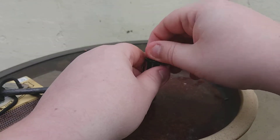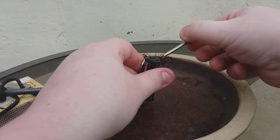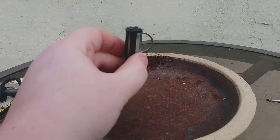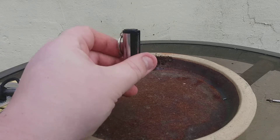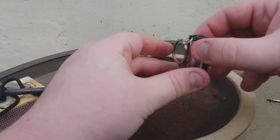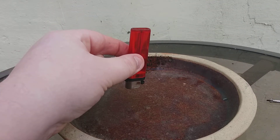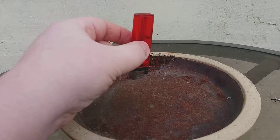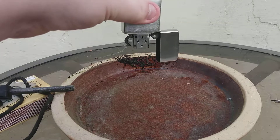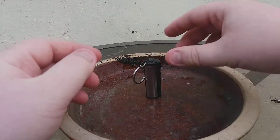If we take the match itself out and concentrate just on the reservoir — there's a hole in the top, so you've got to keep the reservoir upright all the time, otherwise your fuel is going to spill out. If I hold a disposable lighter upside down, there's no fuel dripping out. Same with the Zippo — no fuel dripping out.